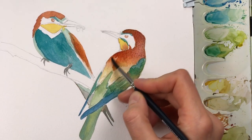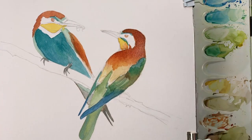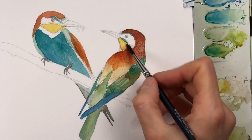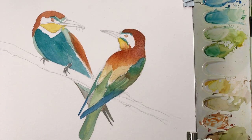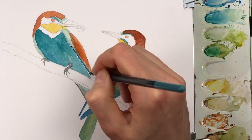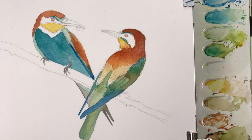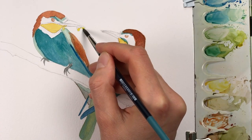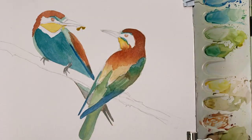A little bit bled into the yellow throat area and I'm trying to remove that. This technique is basically only possible if you use cotton paper. With wood pulp or inexpensive paper, this gets very complicated after a few layers because the fibers will just break apart. So for this kind of painting, it's always advisable to use cotton paper.